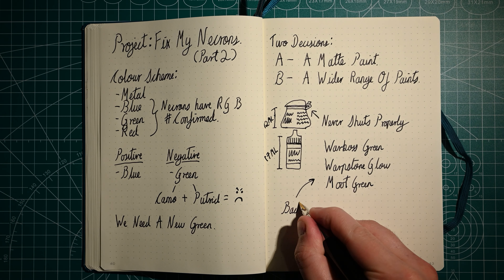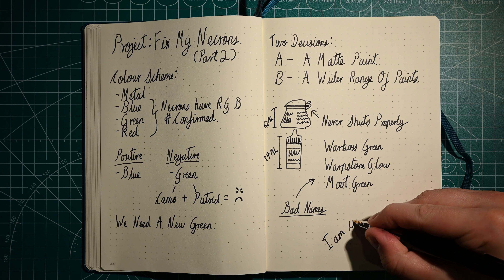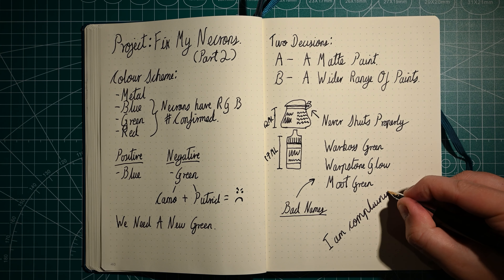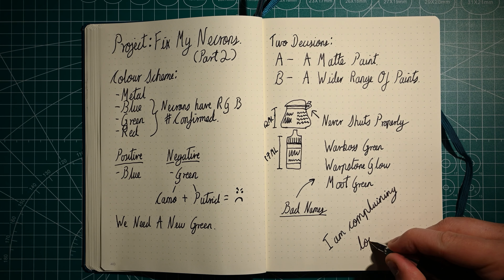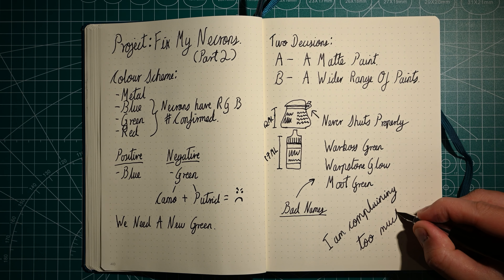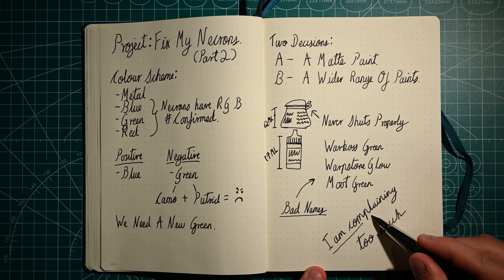Thus I went down to Travelling Man in Newcastle to see what they had. I'll be honest with you I walked in thinking about buying something else and when I got there I realized they only had Games Workshop paints in a large enough range. They did have a stand of two thin coats and some ink paints as well but in both cases they'd completely sold out of the greens. So Games Workshop it was. Here we go.